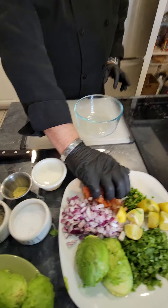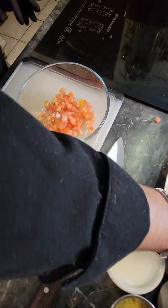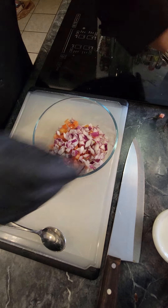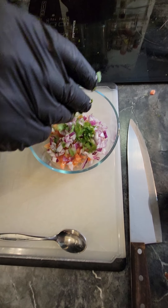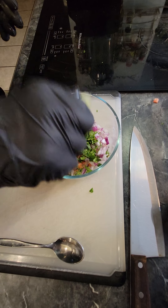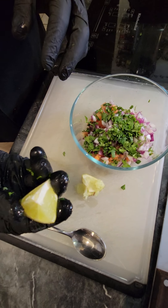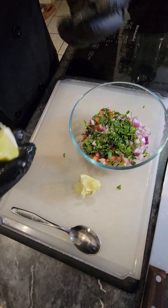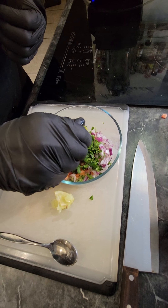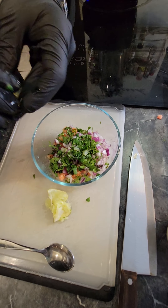First thing you want to do is get some tomatoes, then some red onions, then some cilantro, then some fresh lime juice. What I do with my limes, I like to quarter them - I think it's way easier to get all the juice out. Some people like to cut them in half, put a fork through them, or use their fingers, but I like this method. The flavor is going to be your lime juice and your salt and pepper, so you got to make sure you put a good amount of both.